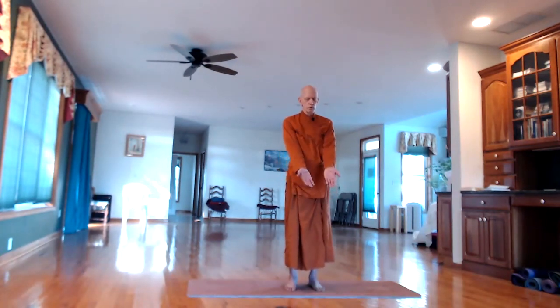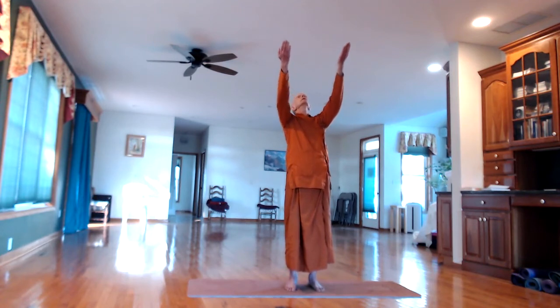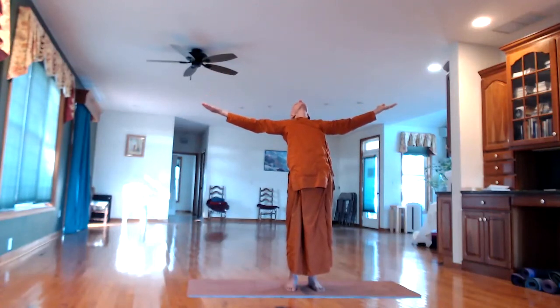Hold the hands out in front. Ideally, if you're doing this in the morning outside, the sun's rays would be shining on the palms of your hands. On an in-breath, lift the arms up and gradually spread them out to the sides as you bend back. Bring the arms out horizontal at the sides. Look up at the ceiling.